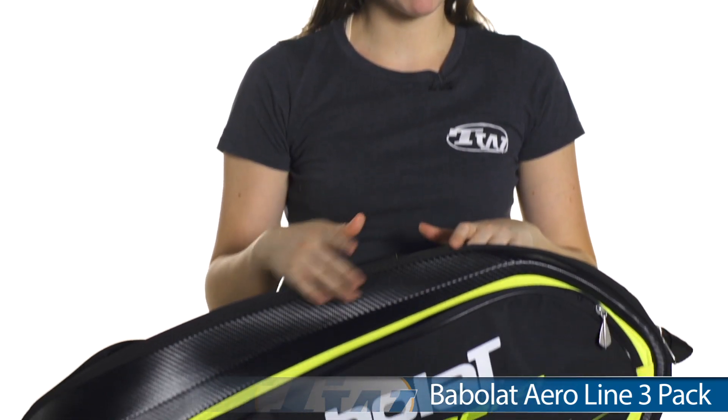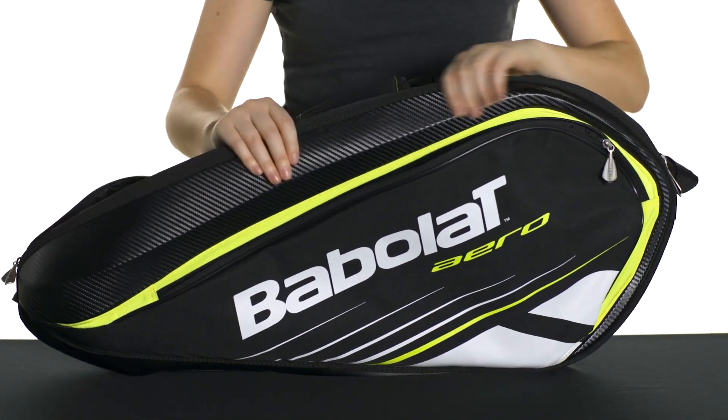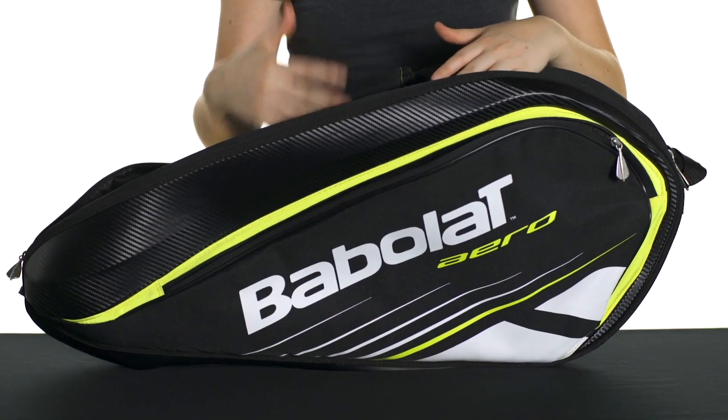Hi, I'm Siobhan from Tennis Warehouse and today I have with me the Babolat Aeroline 3-Pack Bag. This is new and improved. It actually has a hardened outer shell along the outside of the bag. You might not see it so well on camera, but it just provides a little bit of shape to the bag and it will protect your things inside.